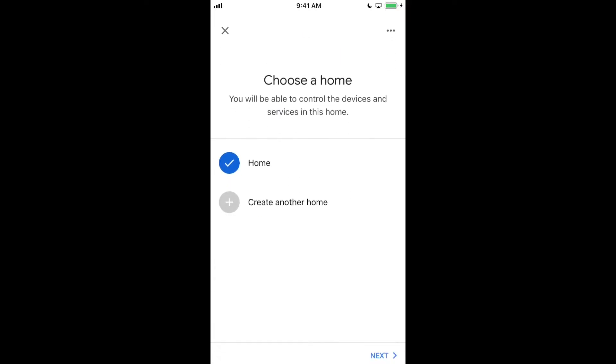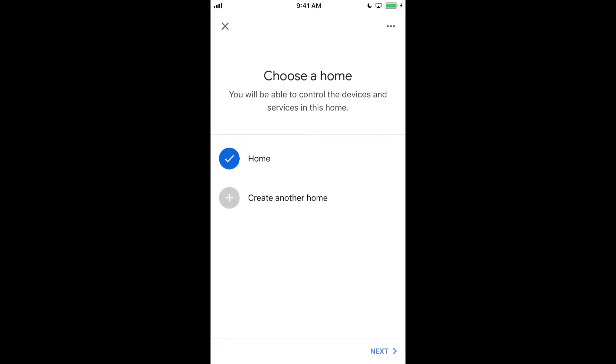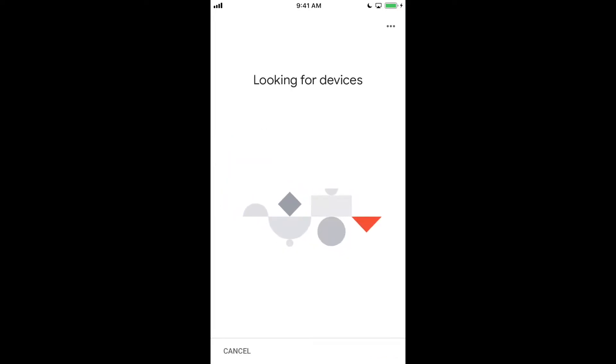Simply press 'Set up one device,' select where you want that to be — in this case it's going to be Home — and then hit Next. It's going to start to look for the device.